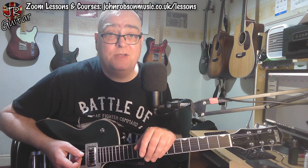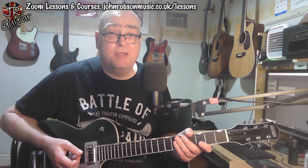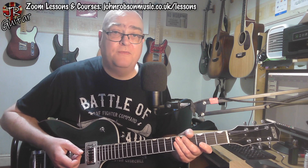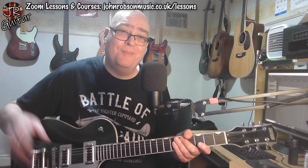Don't forget the live stream tomorrow and every Friday at 5pm UK time, where we drink beer, talk about music and guitars, and whatever else crops up. Great way to kick off the weekend — I'd love to see you there. But for now, I'll bid you all a good day. Thank you so much for watching and for your time. Look after yourselves, folks — stay well, stay safe, and above all, stay sane. Bye for now.